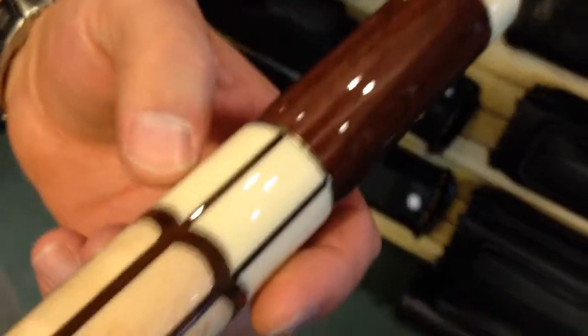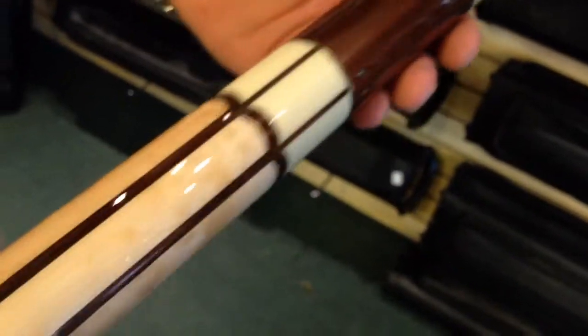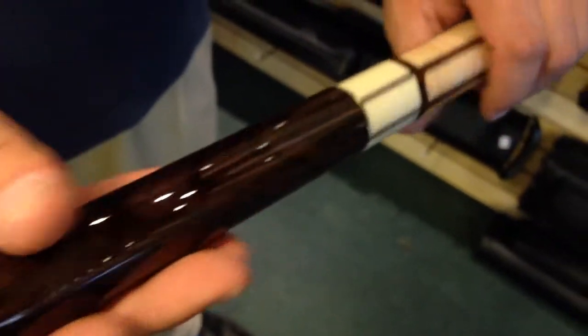Here's one that I like. This is a great cue. Notice there's no wrap, but look at the inlays — it's very unique. Not too many cues look like this. It's a basic look, but it still has a flashy appeal to it. It's really beautiful, with a nice wood grain in it.